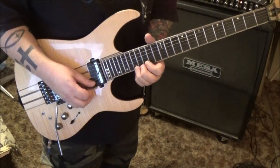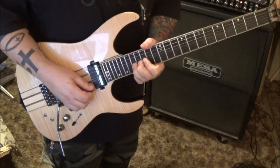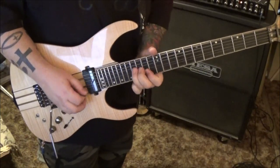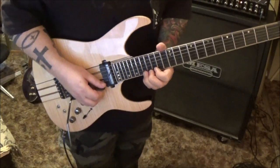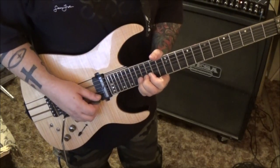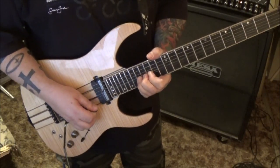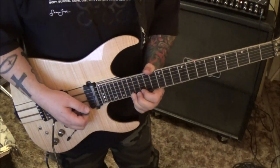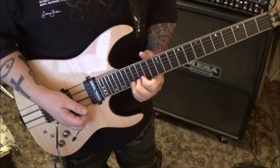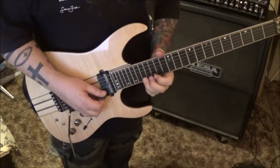At 2:30, 17th fret high E, whole-step bend. You're going to bend it a whole step, drop it a half, and do that again - one, two, three and a half times - then release it. It's tricky if you're not used to bending. You've got to go from the whole step to the half step, so it's not really coming back to the very end on the release.